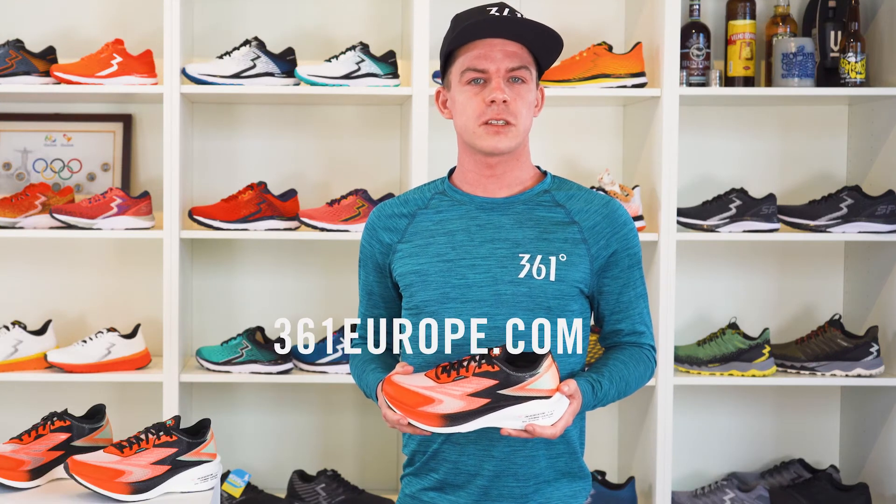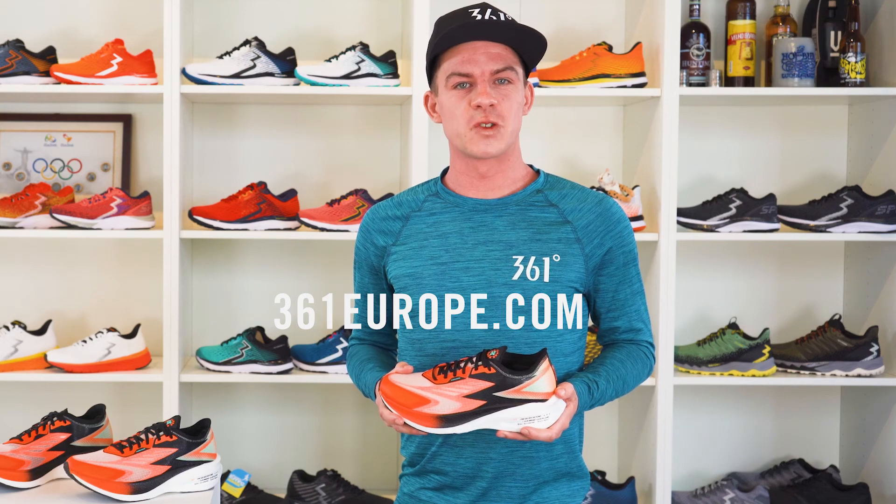Find out more on 361europe.com. I'm out running now and I will test the Flame on the track.